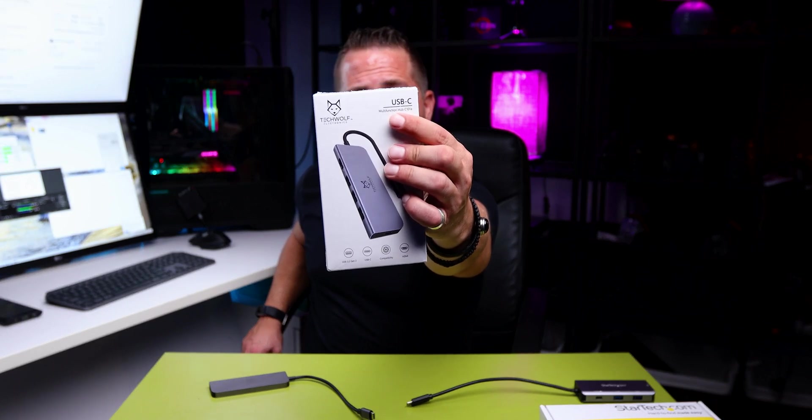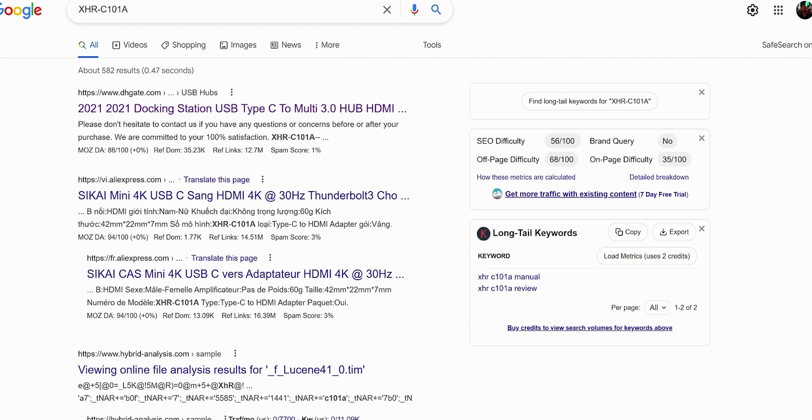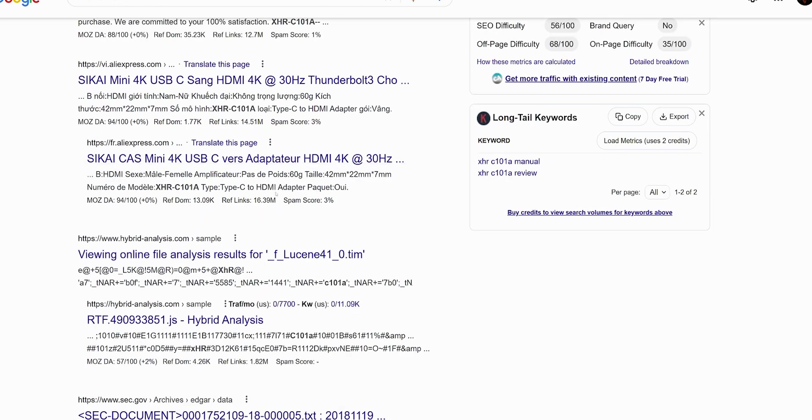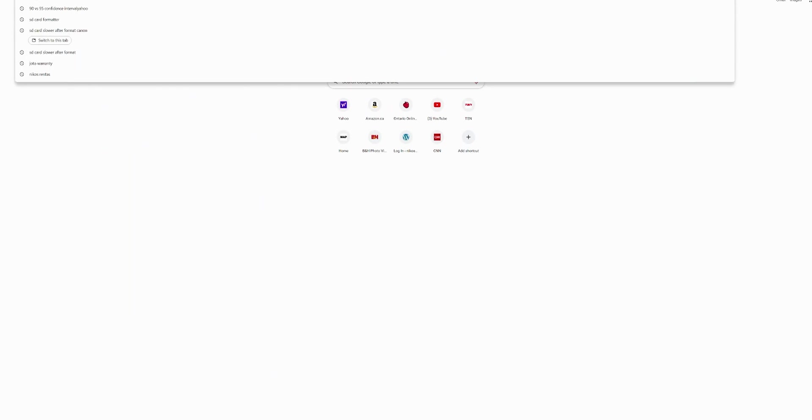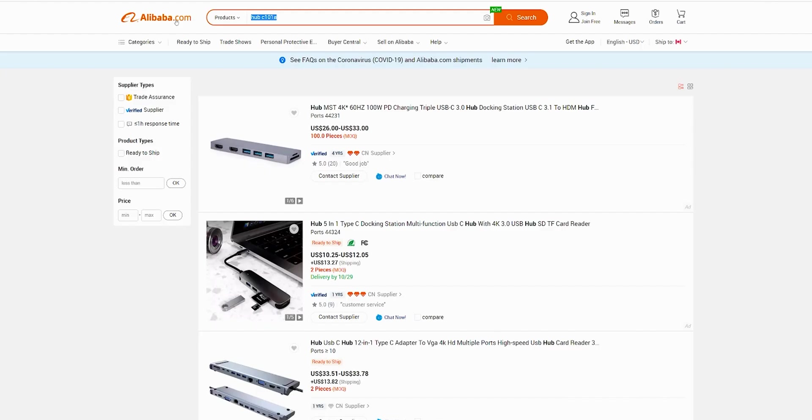Before sending it back, I took a closer look. The top of the box reads 'multi-functioning hub C101A,' which got me interested in what technology they're actually using. I did a Google search and started finding other products showing this hub at 4K 30Hz — not 60Hz — which made me wonder whether this is actually the product I want to have.